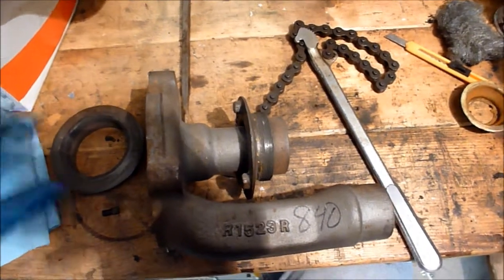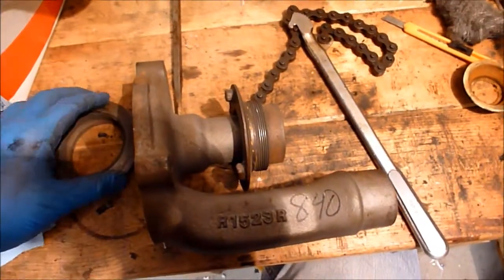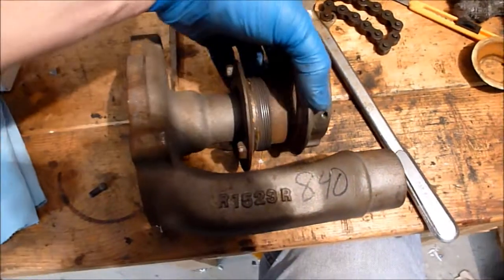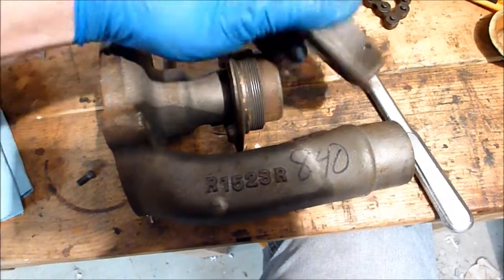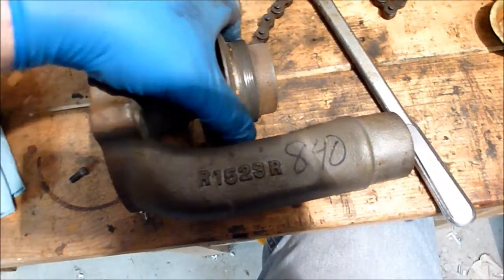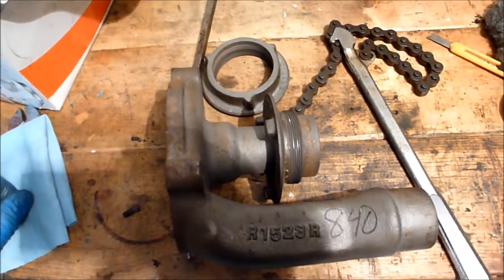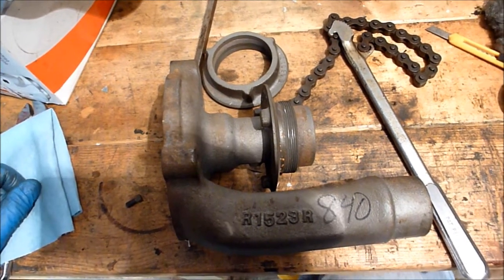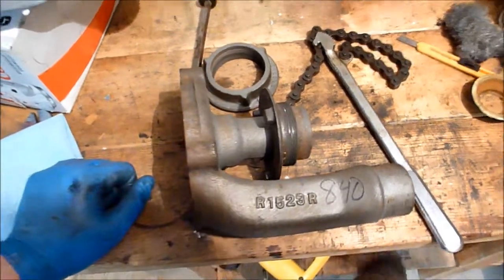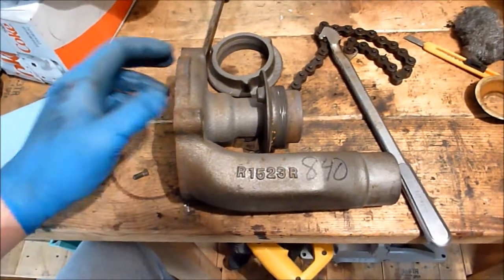Just kind of a pet peeve of mine. So this is the front pulley to the water pump. Basically this pulley, to put the belt on, will screw together — there's a little set screw right here. You can see where the set screw was set before. Evidently, whoever I bought this off of decided they'd just sandblast the whole thing without thinking about the grit — just sandblast it, slap a new bearing in, and call it good.